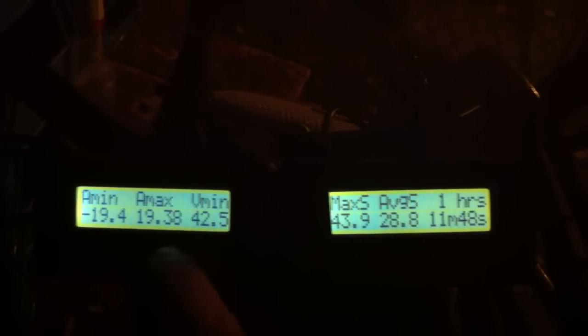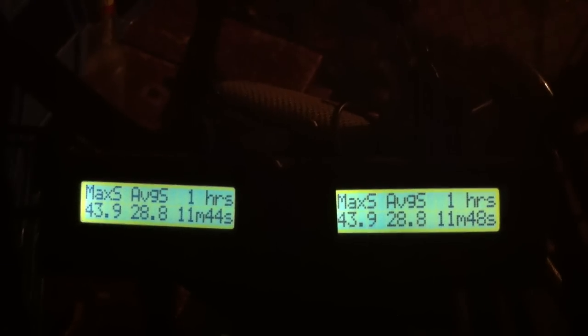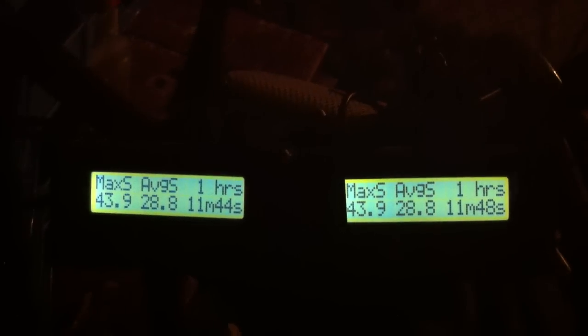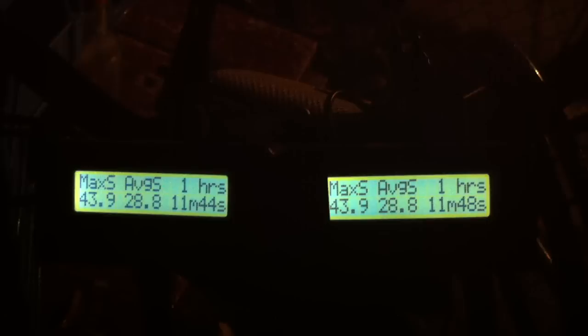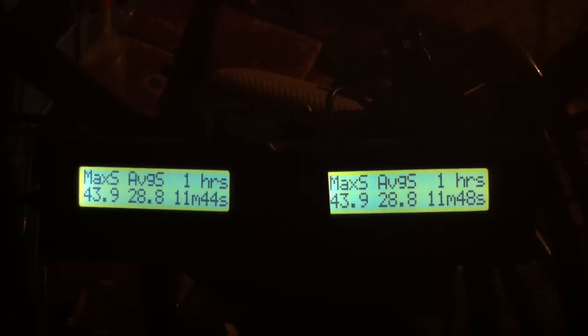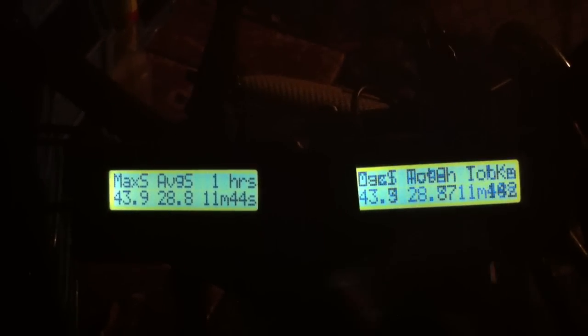Let's try the next screen. Maximum speed: 43.9 km an hour. Average speed: 28.8. And I went for 1 hour, 11 minutes and 48 seconds — just full speed the whole time pretty much.